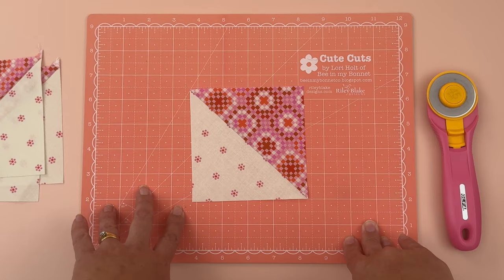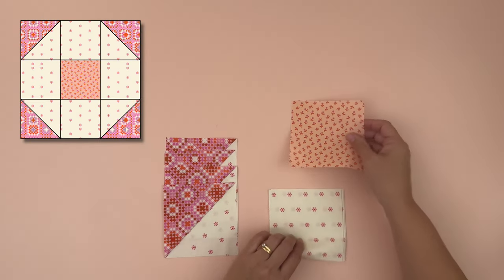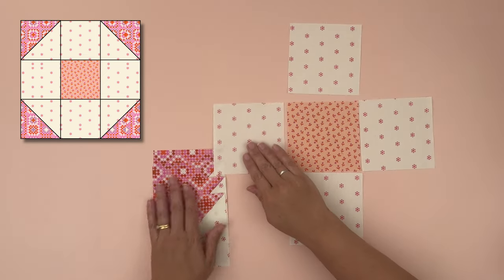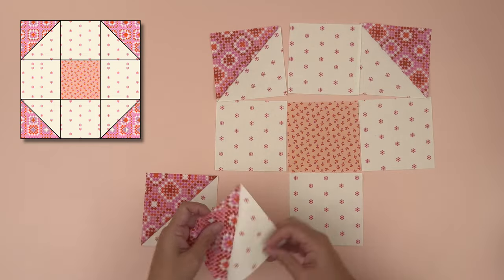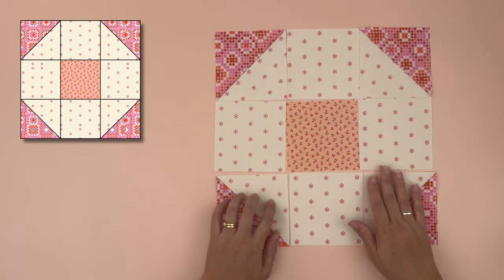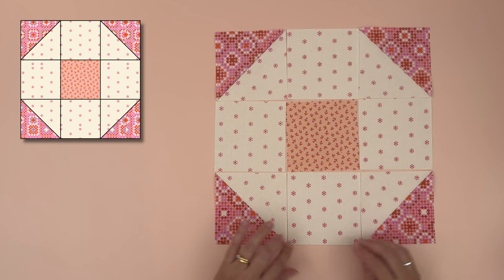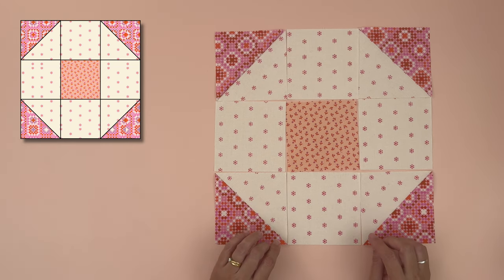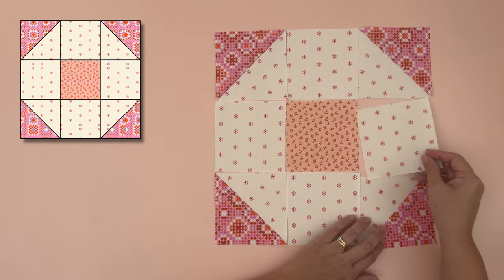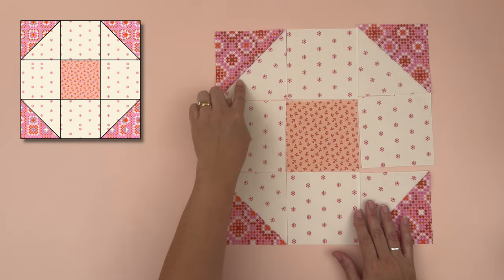Now refer to your image and place all your pieces in the correct position. Double-check that they are sitting in the right order — it's easy to accidentally place one wrong. If you're using directional fabric, make sure those pieces are oriented in the direction you're happy with.